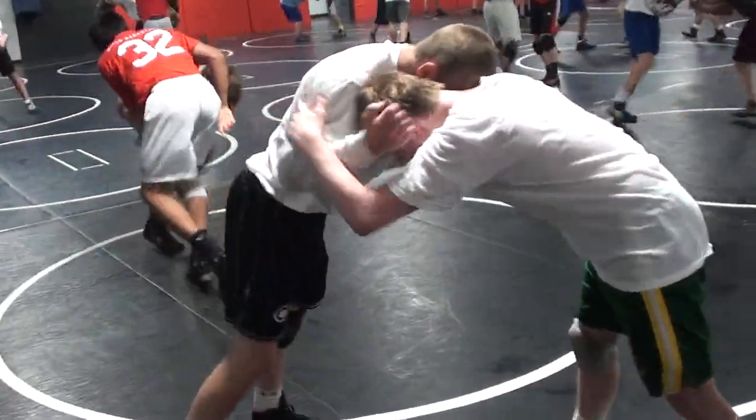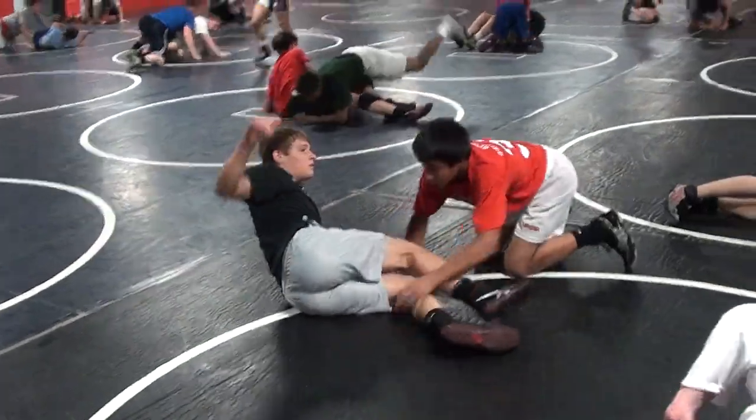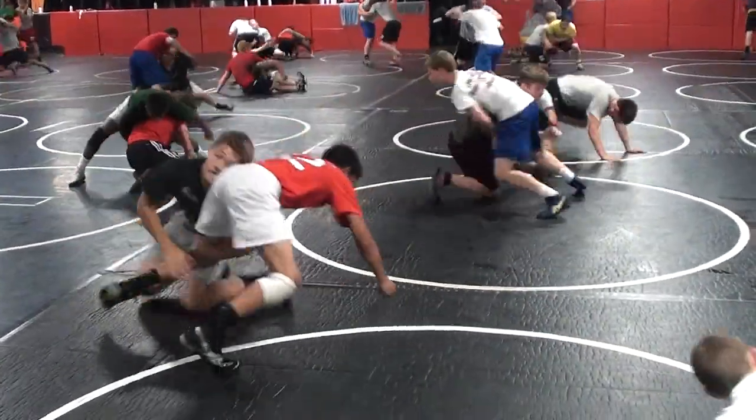Inside, tie, collar tie. Head outside, single. Rotate, double, hit. Inside, tie, collar tie. Head outside, single. Rotate, double, hit. Good boy.